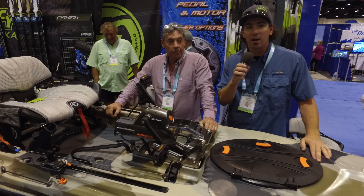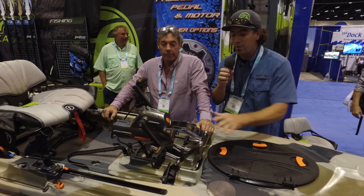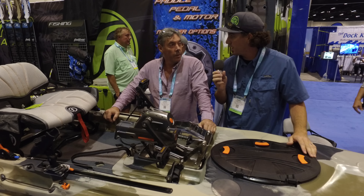How's it going guys? It's Dan from Headwaters Kayak and we're coming at you live from iCast. I was lucky enough to get Peter here, the designer for the new pedal drive for the Feel Free. I got a moment of his time this morning, so we wanted to walk you through the new drive. Peter, what can you tell me about this?